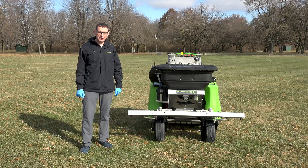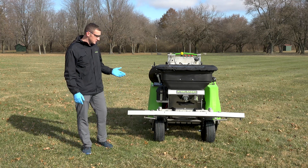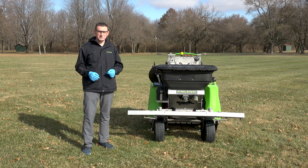Hello everyone, Mike here from Steel Green Manufacturing. Today we're going to review calibrating your equipment. In particular we're going to be using this SG46 here, but you can also use these methods on other equipment. Now let's get started.